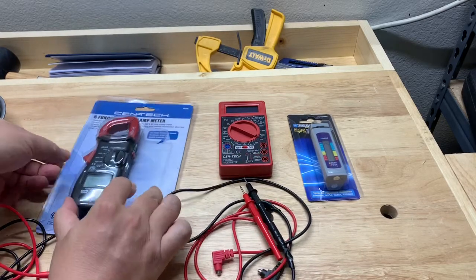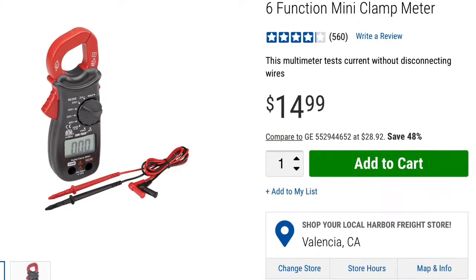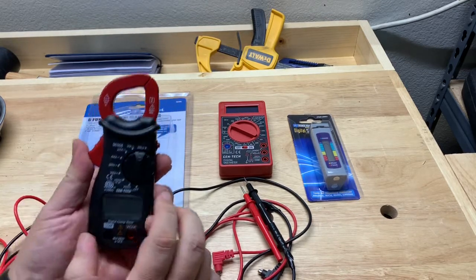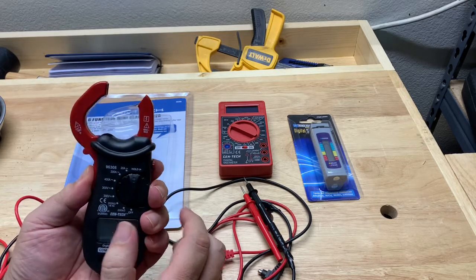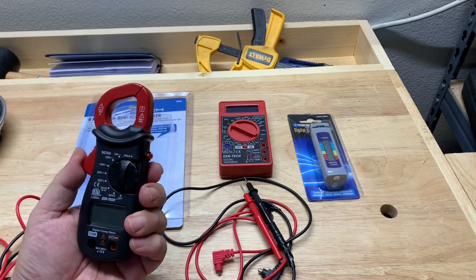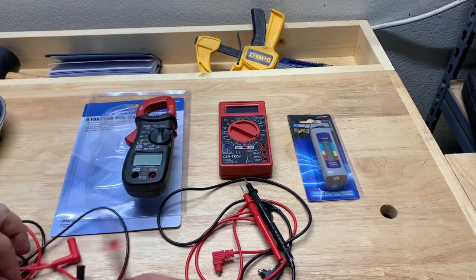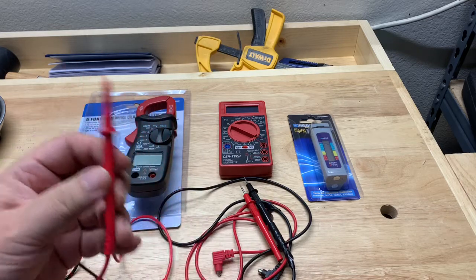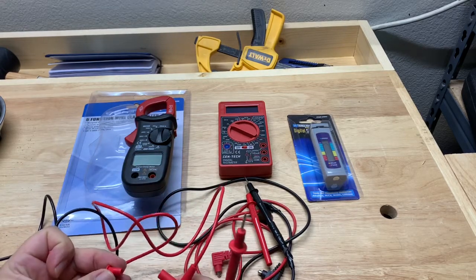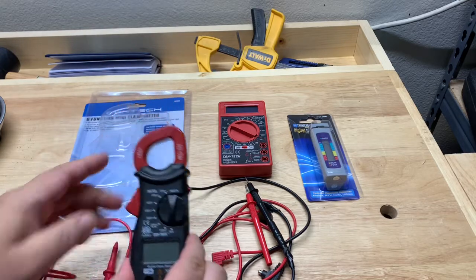I recently upgraded to this Centec clamp meter — it's called a 6-Function Mini Clamp Meter. It works really well. It has a clamp that works in two ways: you can put a wire in between here and it will measure the amperage or current going through it, which is convenient because you don't have to break out the probes. The probes are a little challenging to use — they're much sturdier than the previous probes, but you have to take these covers off, which makes it a bit inconvenient.